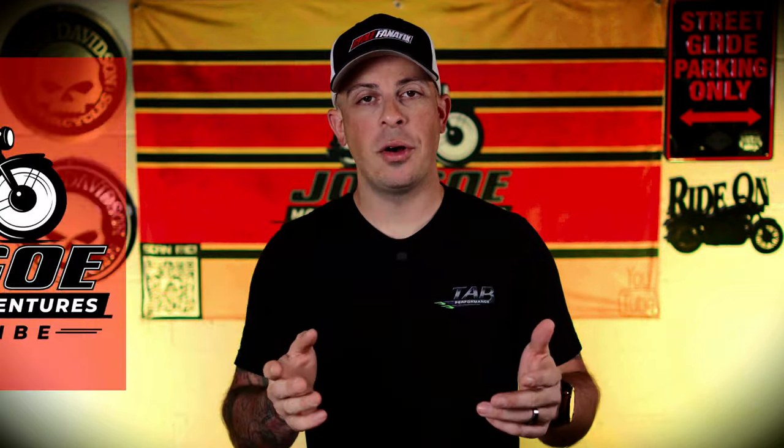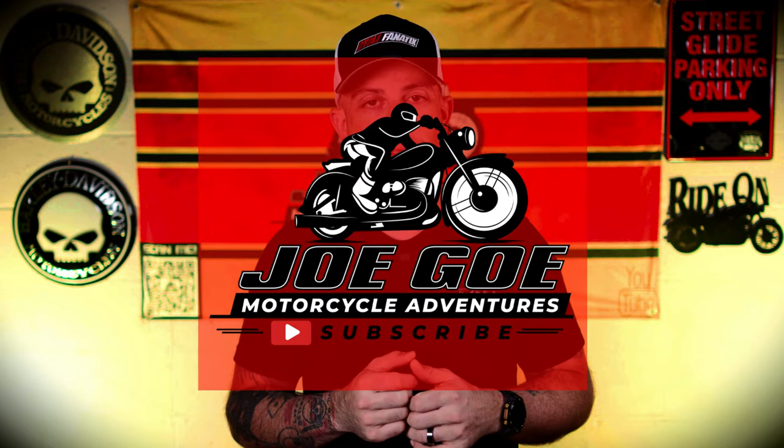If you want to see some of my other product reviews, check out this video right here. As always, this is Jogo with Jogo Motorcycle Adventures and until next time, ride on.